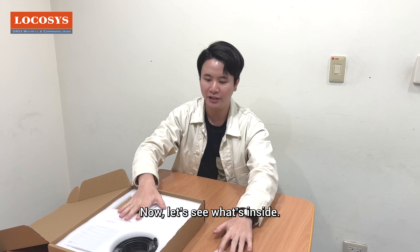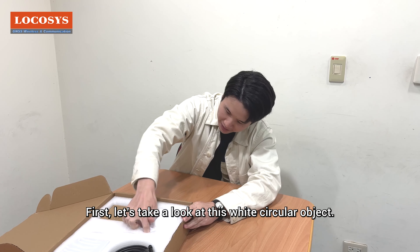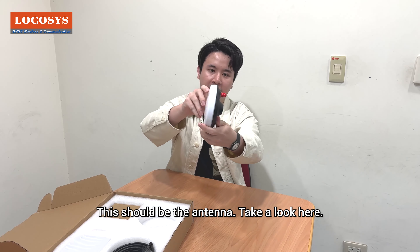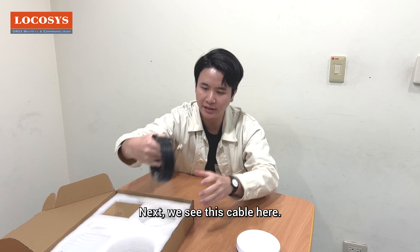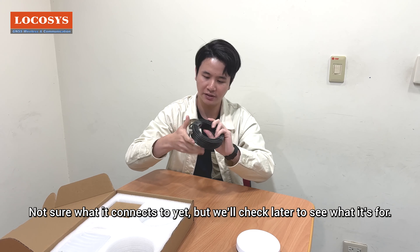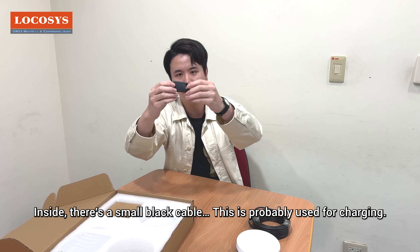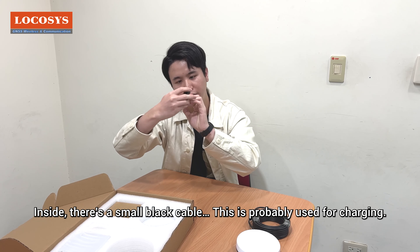Now let's see what's inside. First, let's take a look at this white circular object — this should be the antenna. Next, we see this cable here; not sure what it connects to yet, but we'll check later. Inside, there's also a small black cable, which is probably used for charging.